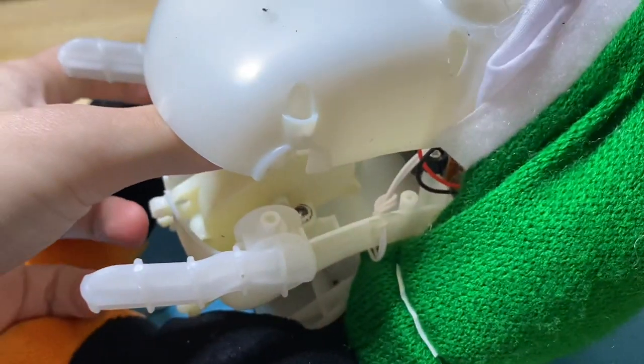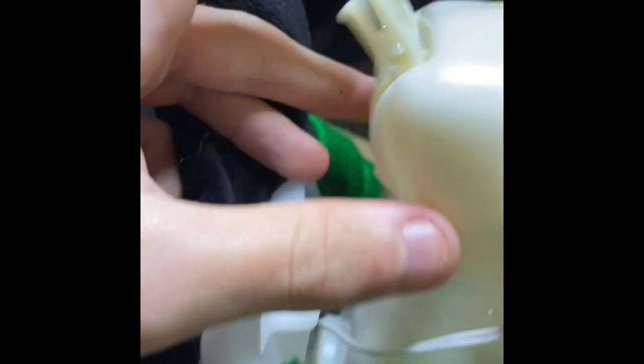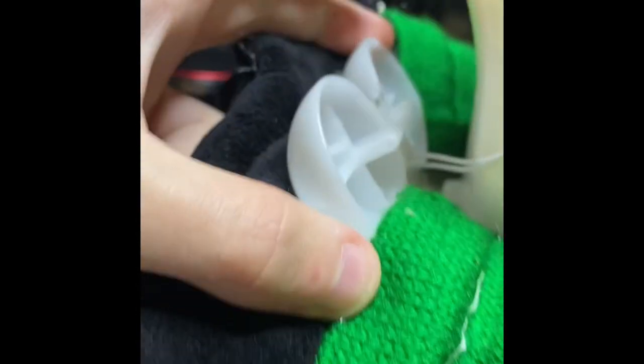Now we're going to glue where the screws snapped. Here it is all glued up and reassembled. Nice smooth motor sound. I'm going to put this back on and then stitch it all back up.